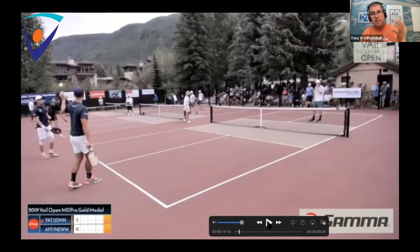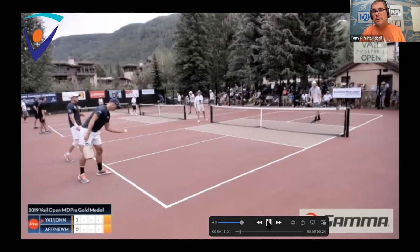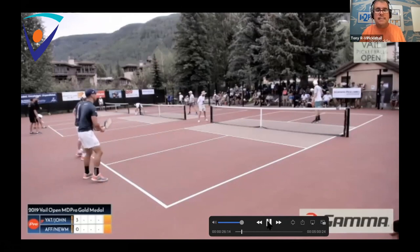Now we're going to see four of the best pro players — not senior pro, pro players. We have Kyle Yates and Ben Johns on our left. Ben will serve against Riley Newman and Zane Affleck. Ben Johns has one of the best serves in pickleball. He does spin it a little bit, but it's very controlled — nothing crazy, middle of the box — which we're going to talk about more in a bit.